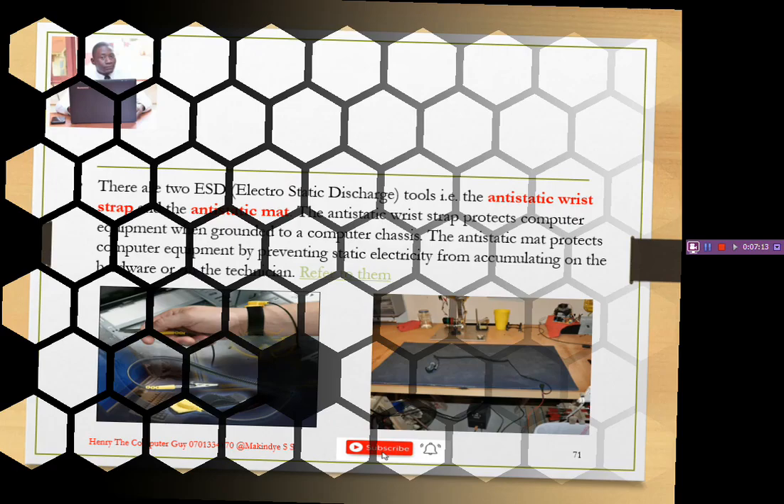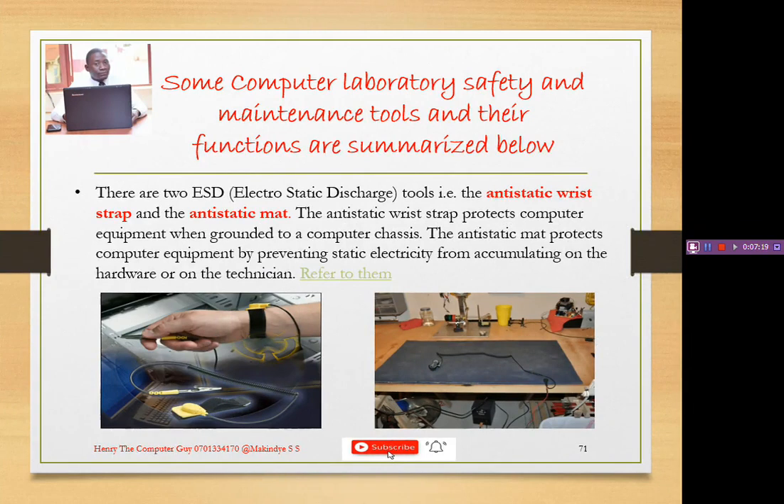We also have the anti-static wrist strap and the anti-static mat. Whenever you are working on a computer — repairing or servicing it — you need these two items. They are two ESD tools; ESD stands for Electrostatic Discharge. You can see someone wearing it like a bracelet. It is connected from the component to the hand, and the mat is placed on the table or ground where the servicing or repair is done.